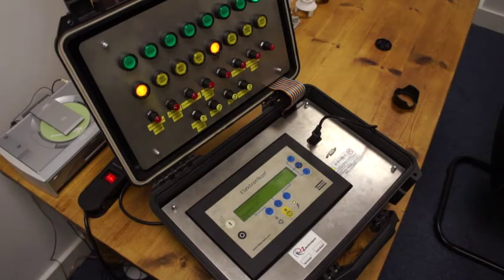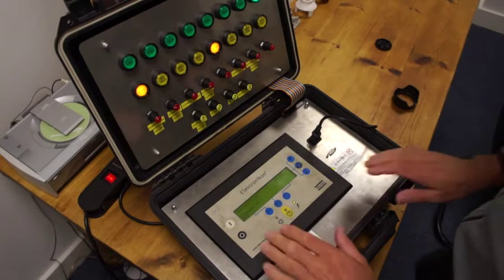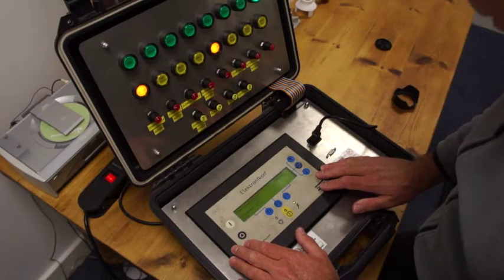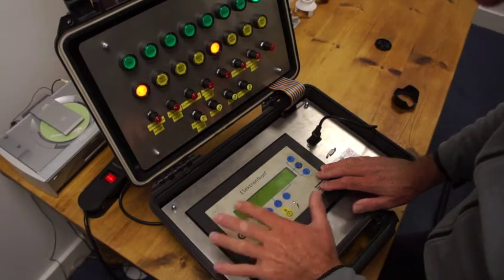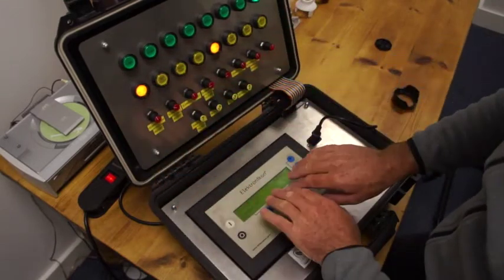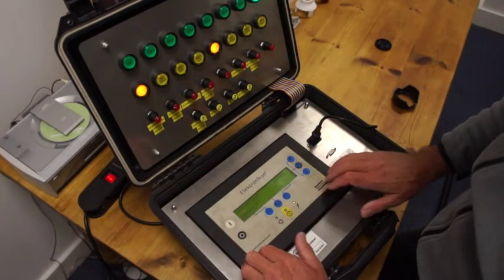Okay, for the first part of this video, basically what you've got here is the screen and what I'm going to do is just outline some of the items. This is a test box, so everything you can see here allows us to manipulate the figures inside.